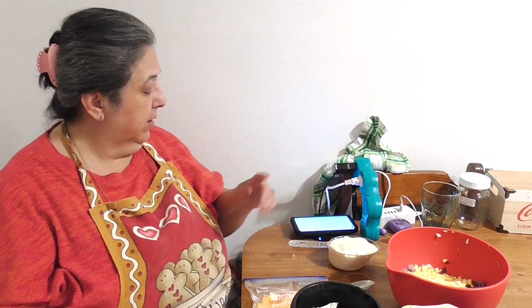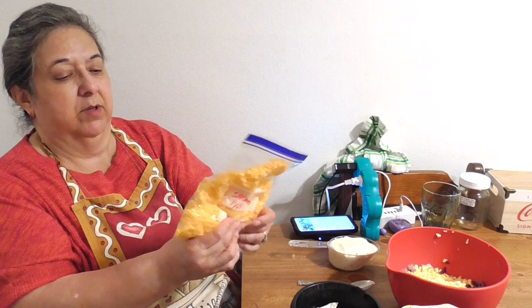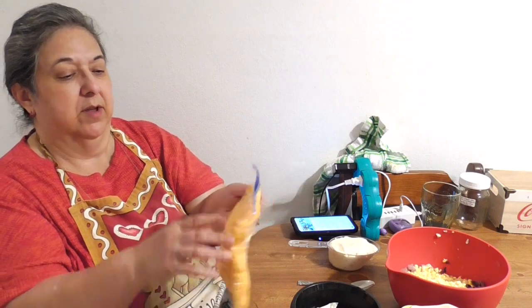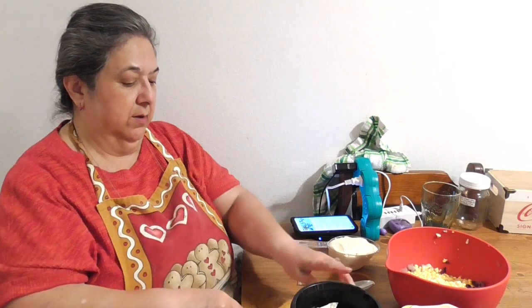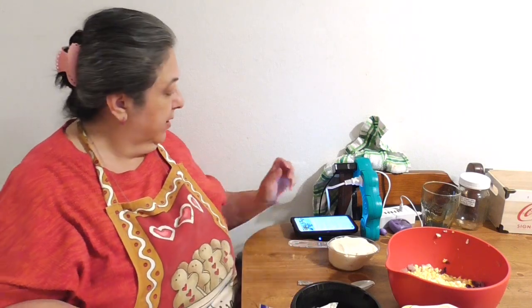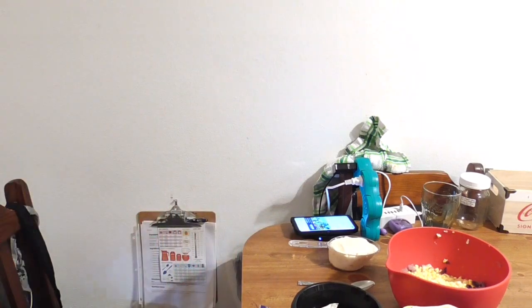The recipe asks for one cup of sour cream and one cup of sharp cheddar cheese, which we shred ourselves using our KitchenAid mixer. We've got a baggie of Sargento that we shredded up. Then it's one half teaspoon of garlic powder and some salt and pepper to taste.